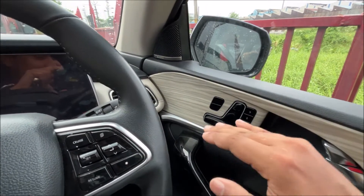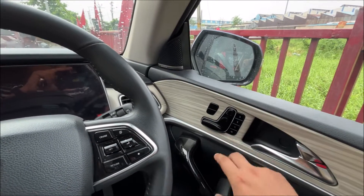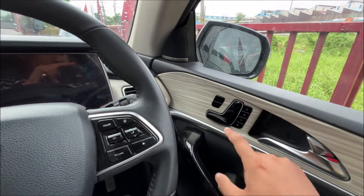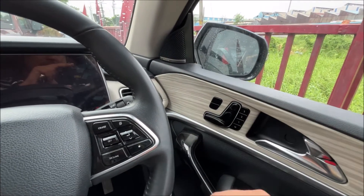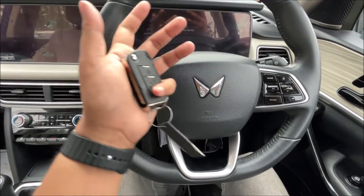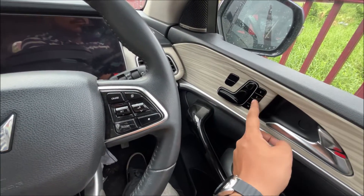There are three different modes for three drivers, so if there are three people, you can select three profiles and toggle between them — a father, me, and a mother, for example. Each person gets a different posture and seating position, so you do get three modes for that.